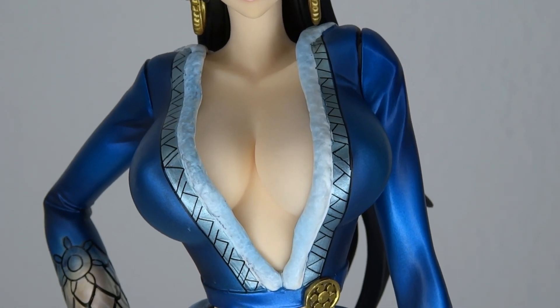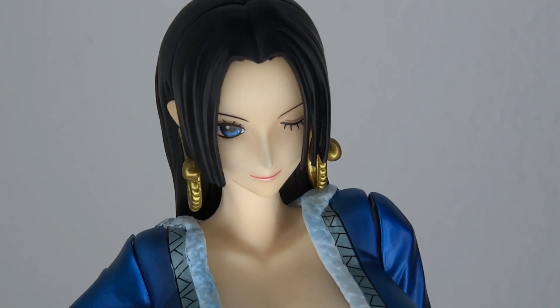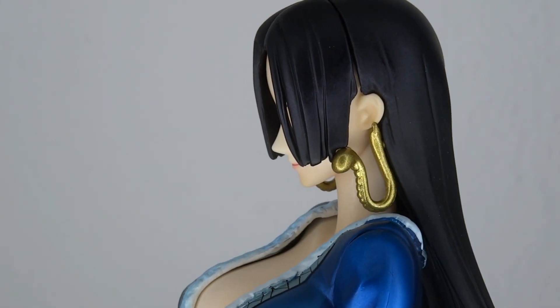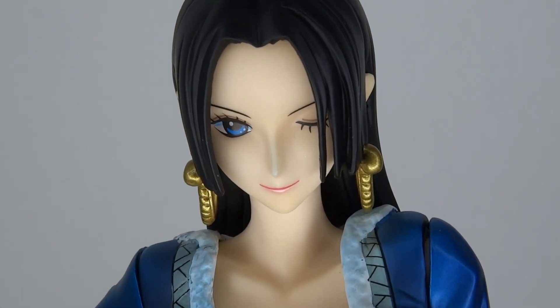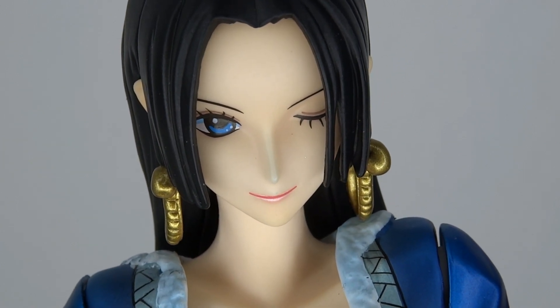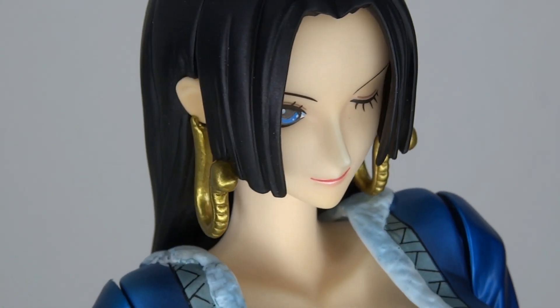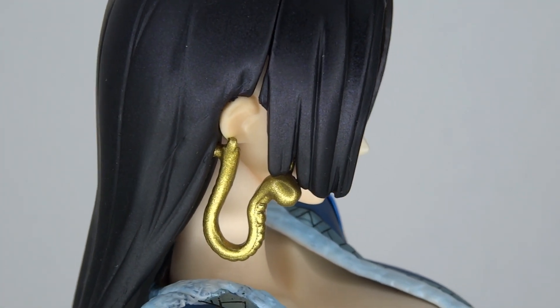I wanted to zoom in on the face. Very, very cute, nice animal face. She has the winky face on right now. There's more to come — I will have a look at the accessories later. But look at the eye, look at all the different shades of blue going on in her eye. She has a small line as her mouth and around her mouth for the lipstick. And the snake earrings are very nicely painted, with a nice metallic gold paint job.